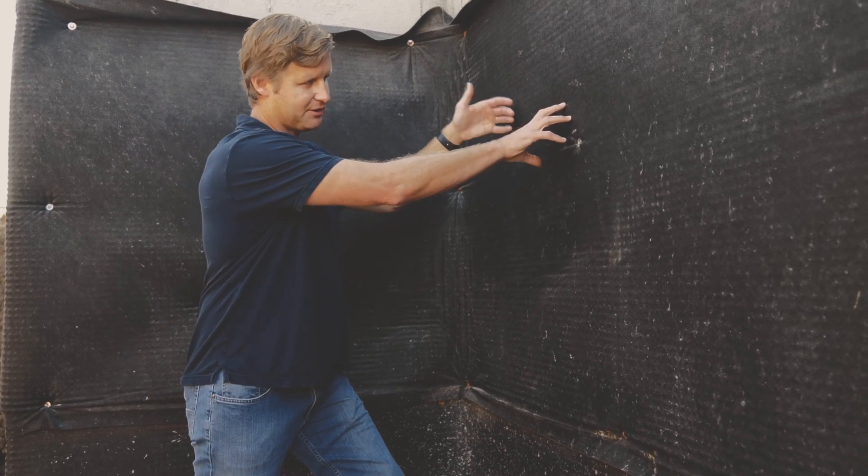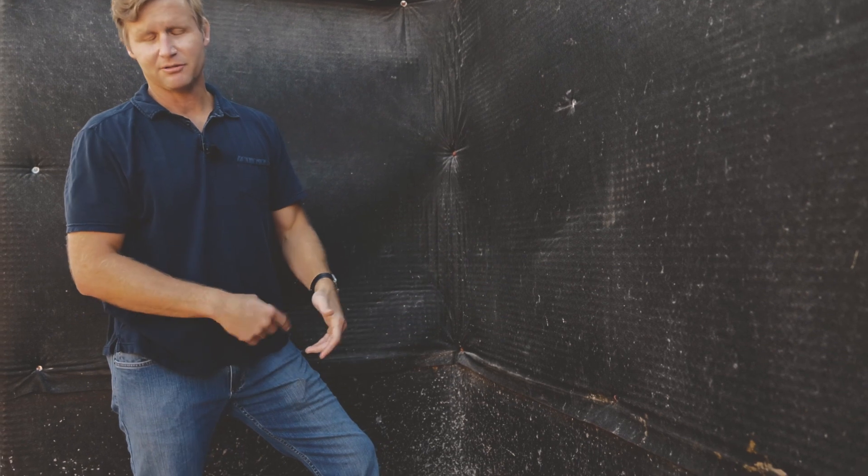We're going to get water over to the mat, down, and then into our drain tile where we can get it out.